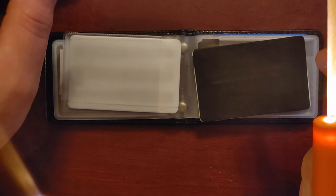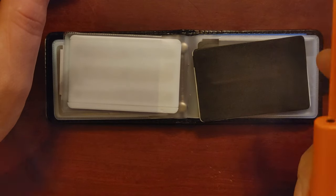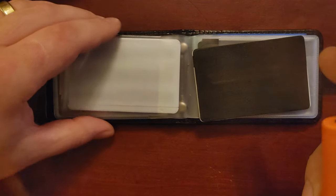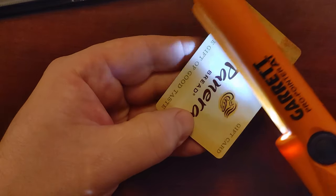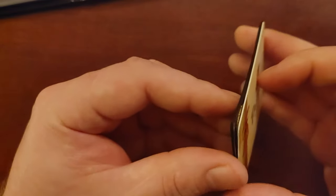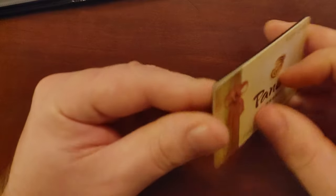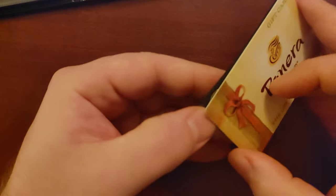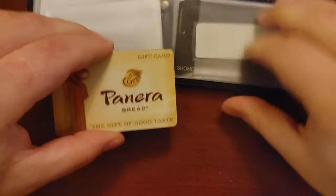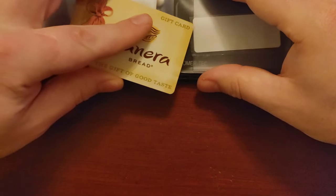Let me demonstrate the metal detector. I'm setting it to the lowest sensitivity setting, taking my ring off so you can see I'm just holding the card. On the lowest setting, it does pick that up. So it would be nice to have a titanium set that didn't show up on the low setting. But I do like the gift card front — that's a very good choice for covert use.